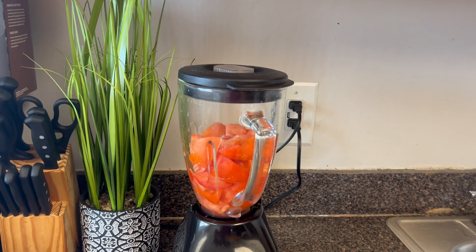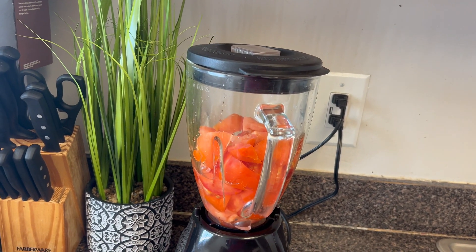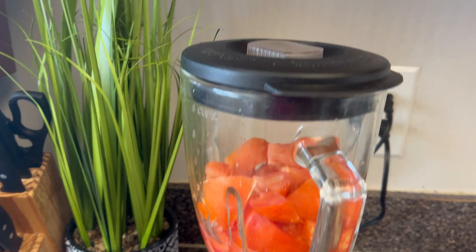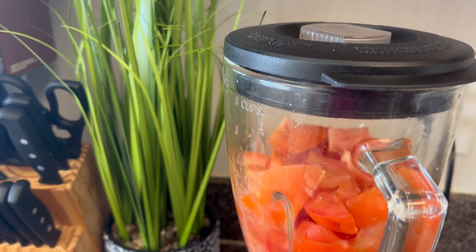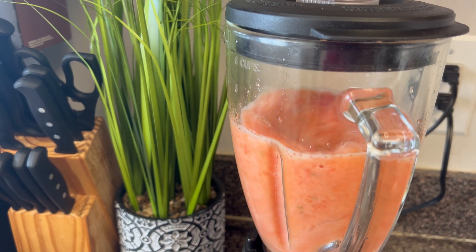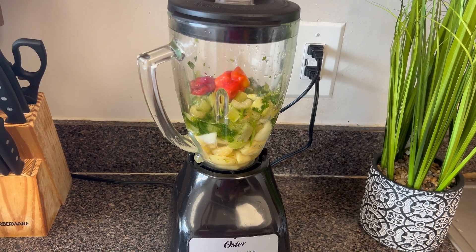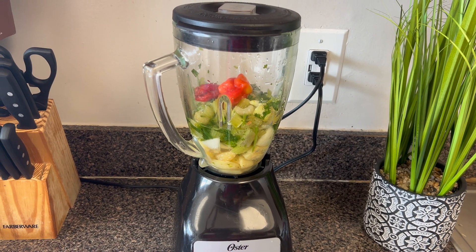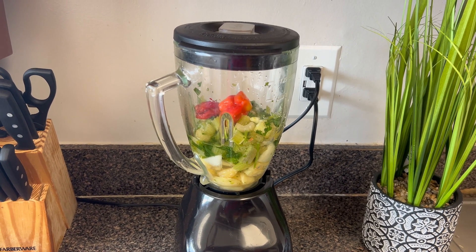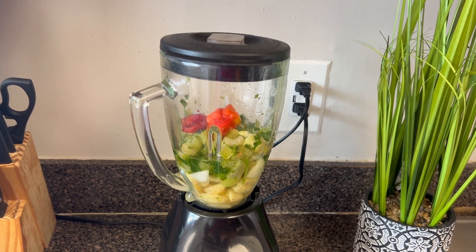Here I have my fresh tomatoes mixed with my red bell pepper, so I'm going to go ahead and crush it. Next I have my garlic, ginger, onion, mixed green spices, pepper, and a small quantity of water, so I'm going to go ahead and blend it.